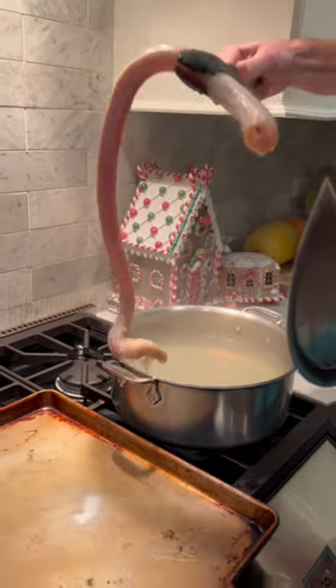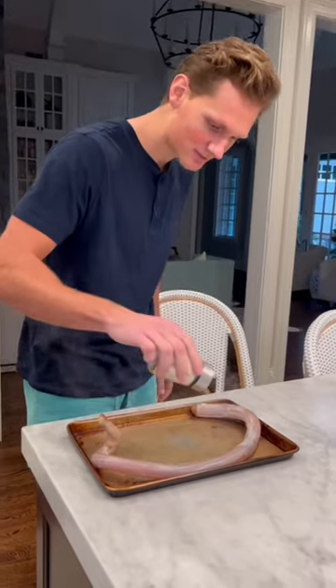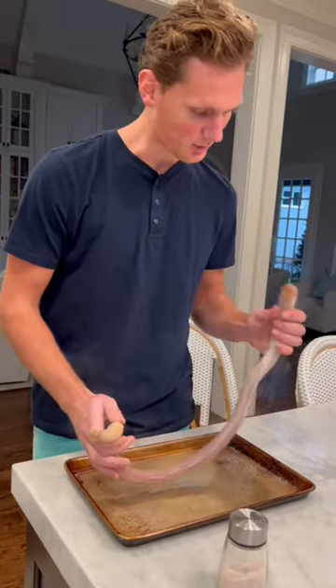Gonna be a little slippery. A little salt. It's almost like a meat fruit roll-up.